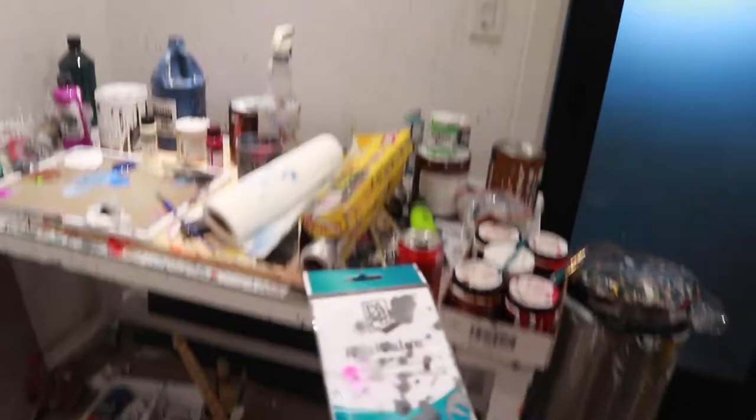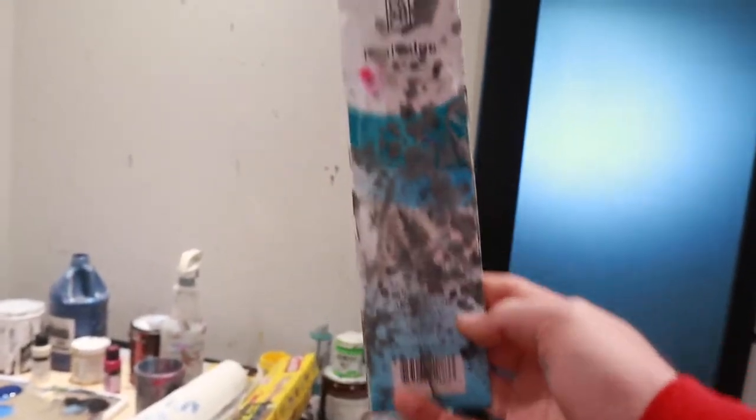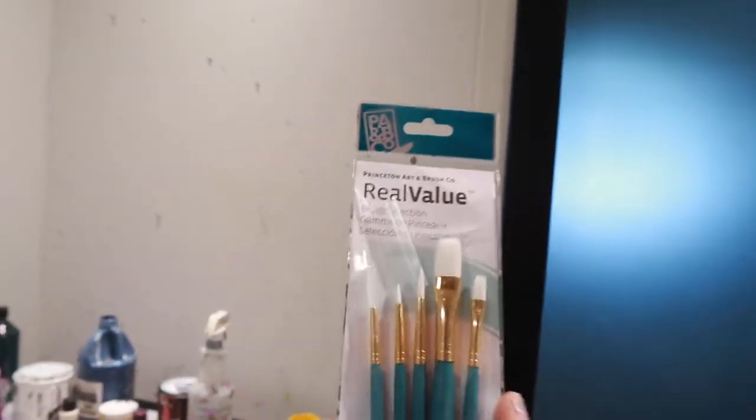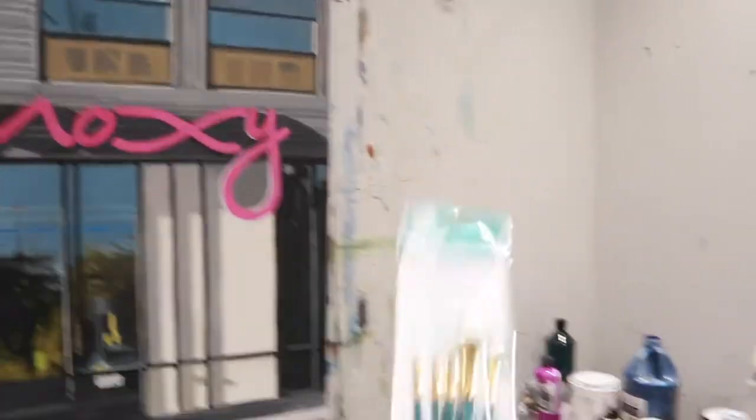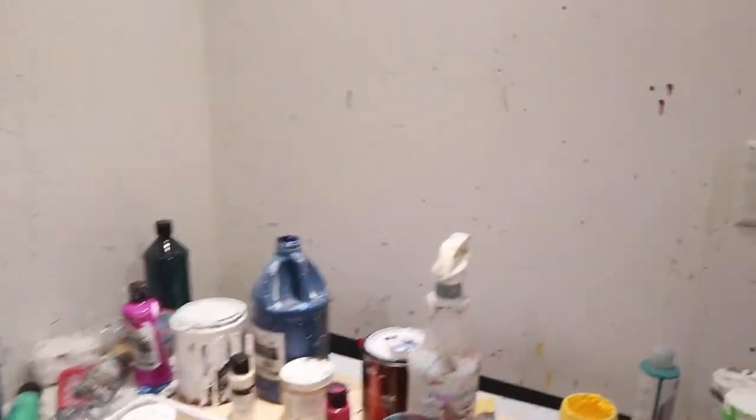These are the ones I picked up. Real value - I agree with that. Nice handling. Applies paint really well for acrylics. Five bucks. Created this thing with these. I got two packs of those and I picked up a few more paints here and there.